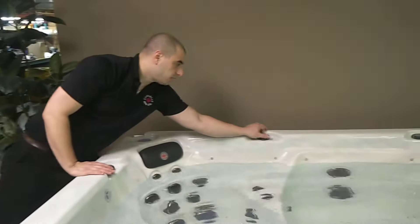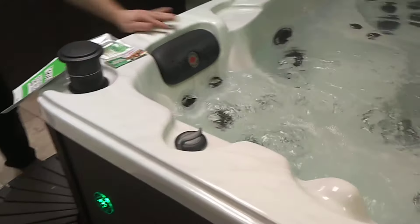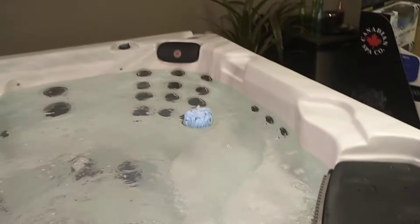So we're actually going to want to close each one of these air controls. As you notice, when I close this, the air stops. You want to rotate it to the right — this one has three. So close the air controls first.